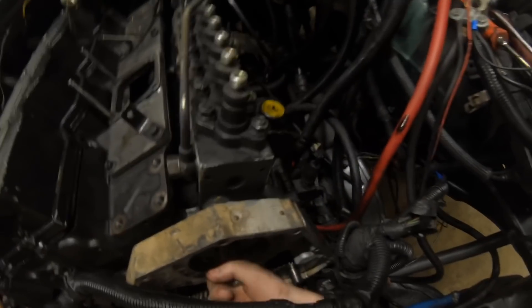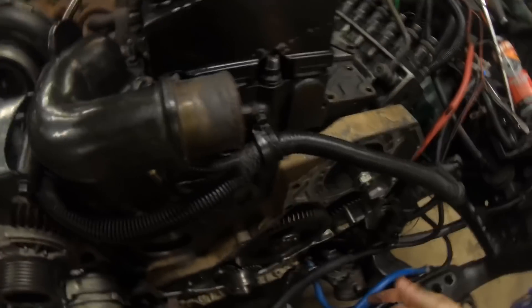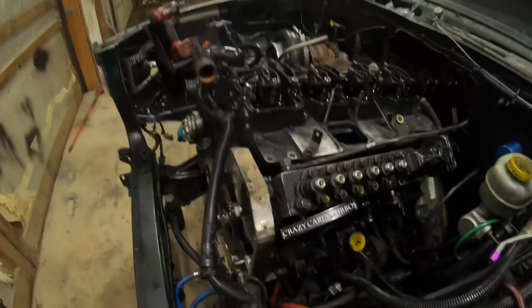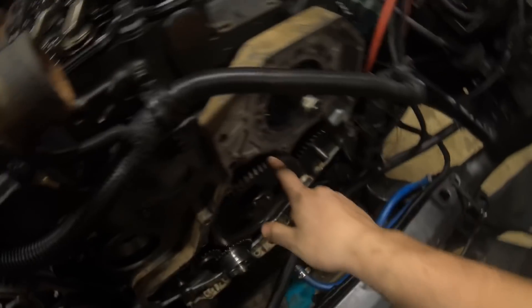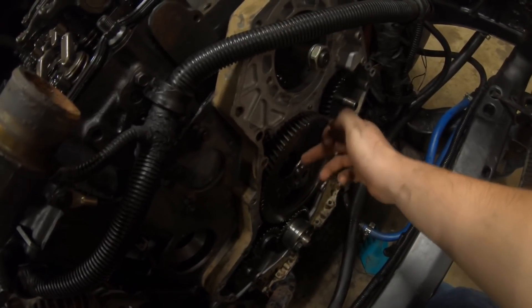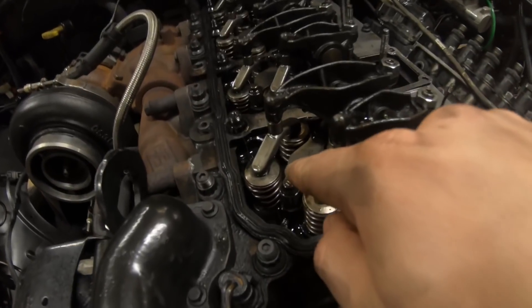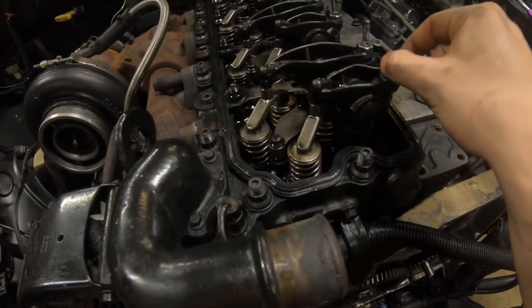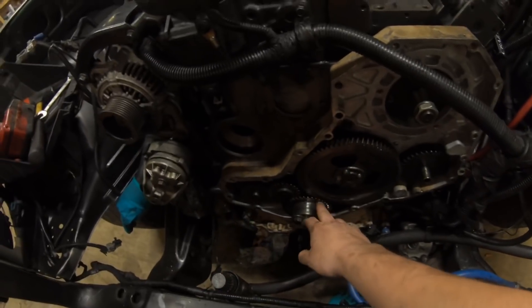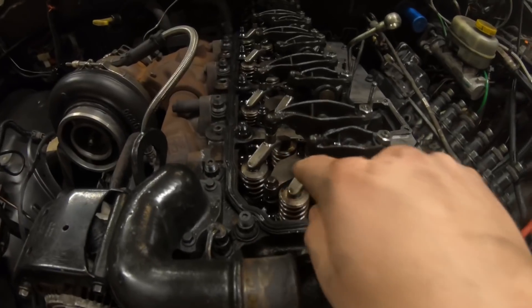We need to time the pump — get that pump gear on here and lock it down — and then we can start throwing the front end back on the truck. We're in the assembly process at this point. We're going to time it at stock for now, not do anything other than what it would be timed at stock. Normally if we were using a 12-valve cam, which we didn't, you'd just turn the engine over until you lock the pin in on the back of the camshaft. Instead we're going to use the injector hole.